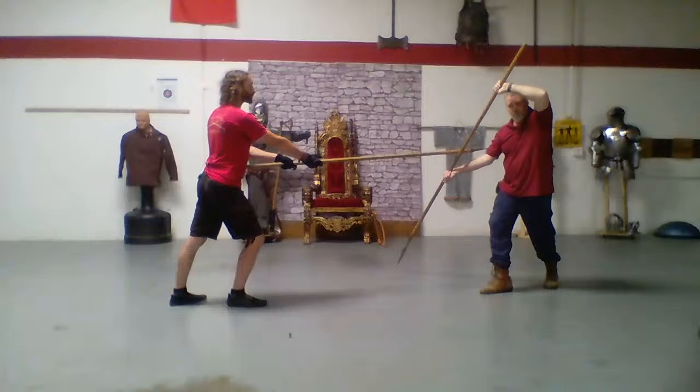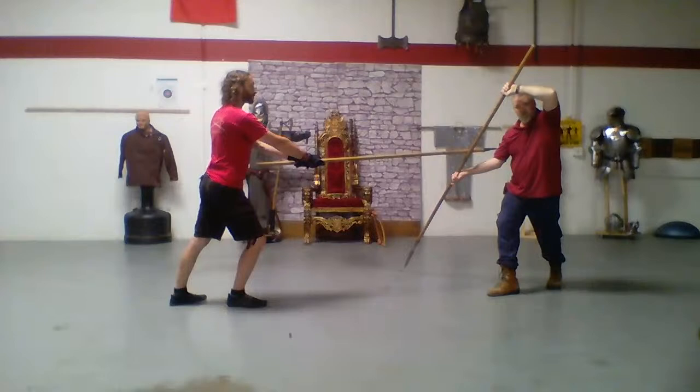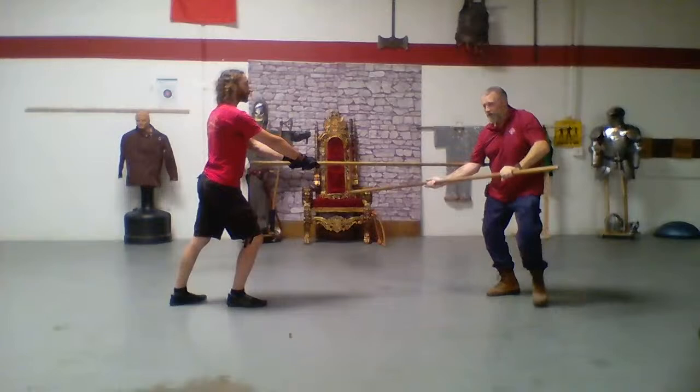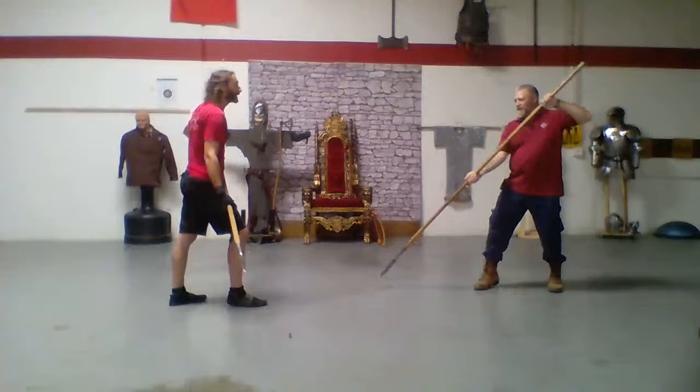I'm going to do that same kind of action, but instead of going up high as I pull it down, I step through, and this is where I take him on the knee with my spearhead. A spearhead to the knee is also an unpleasant sensation.